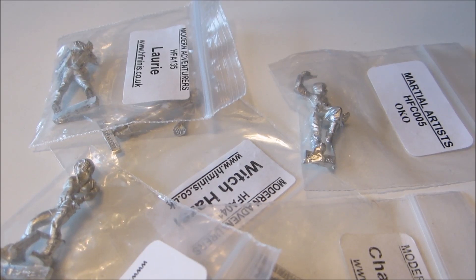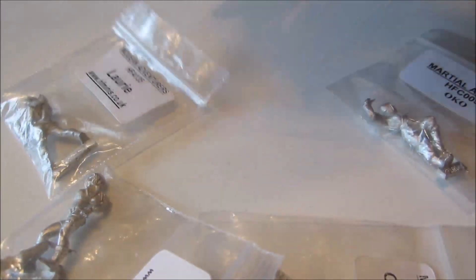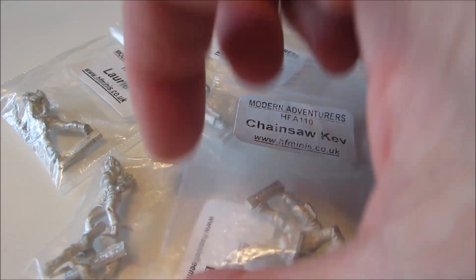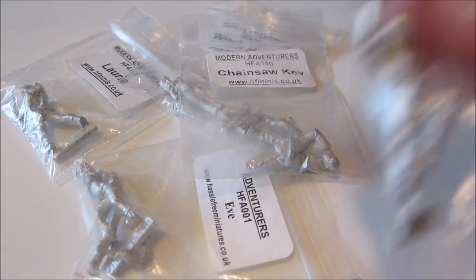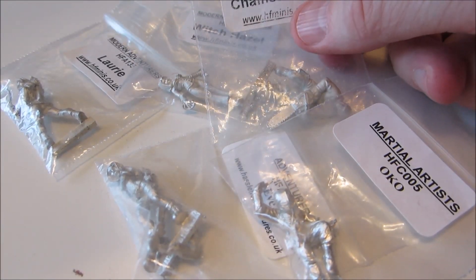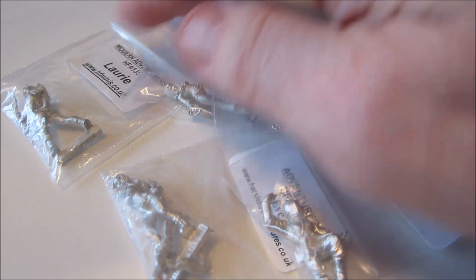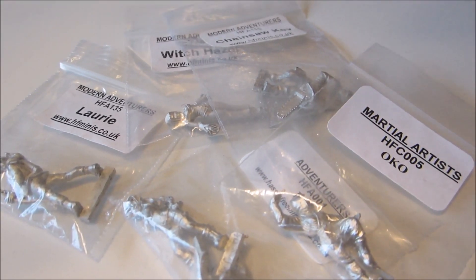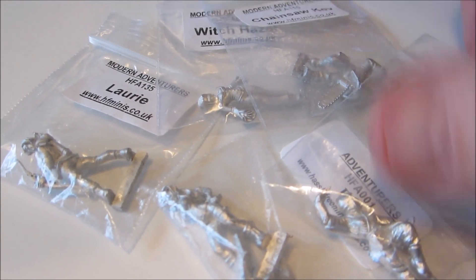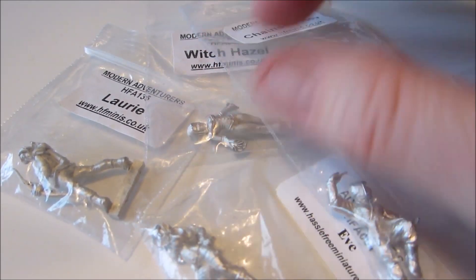I'm going to need some new projects, so I'm starting up these Hasslefree minis — a mixed assortment of five models that are actually the last of my modern-day metal ones from Hasslefree. I'm clearing out my closet a little bit. I still have some fantasy metal minis and both fantasy and modern sci-fi resin minis from Hasslefree to go — quite a few of them — so I'm not running out of projects anytime soon.